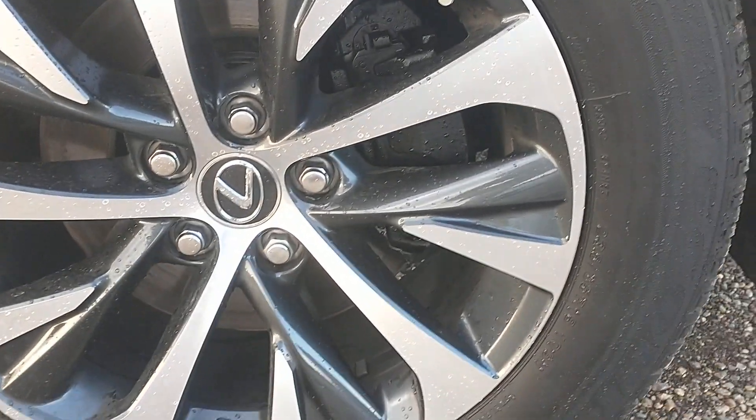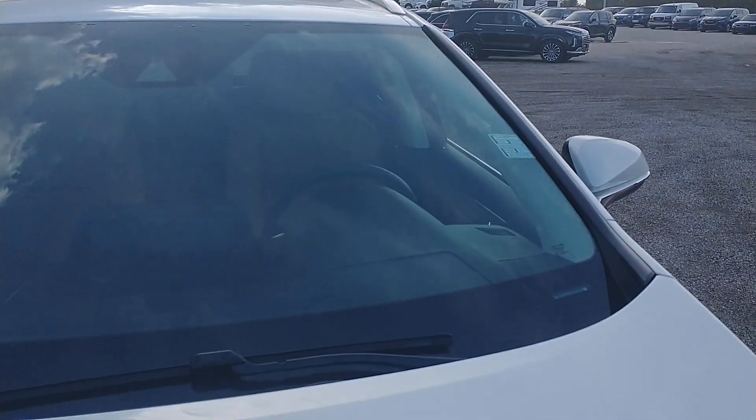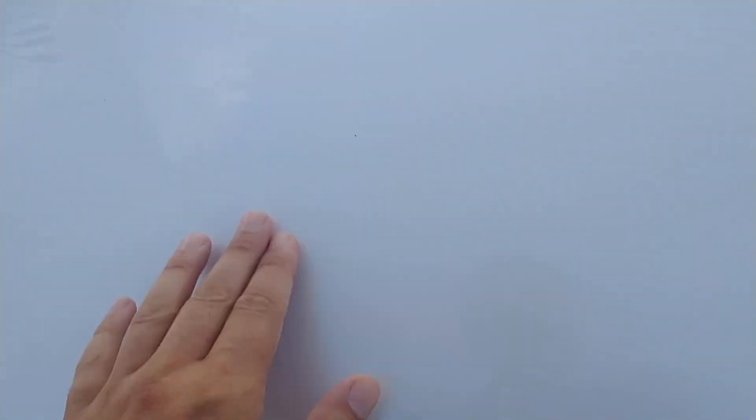The tires look great, the rims look great, and the windshield looks great. There's a little stone chip here we can touch up, as well as here — we can touch those up for you if you want.